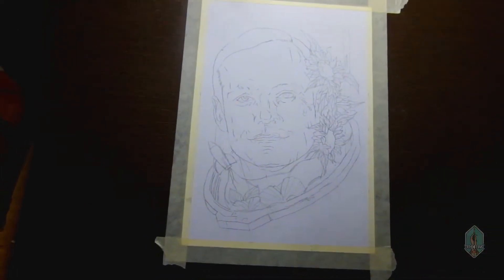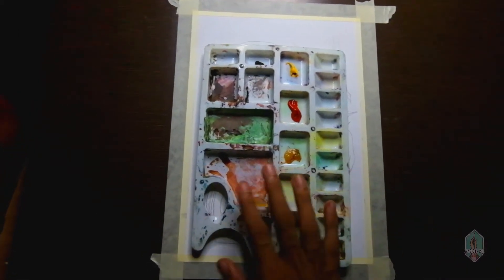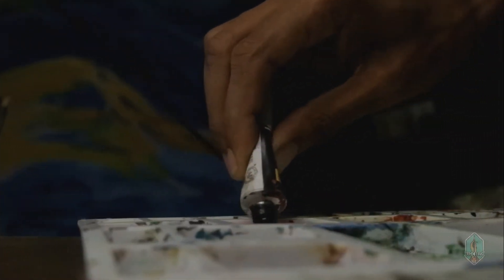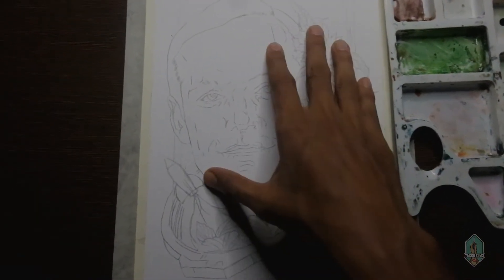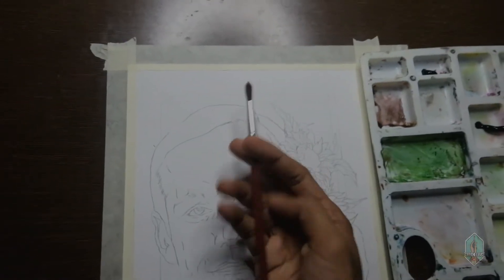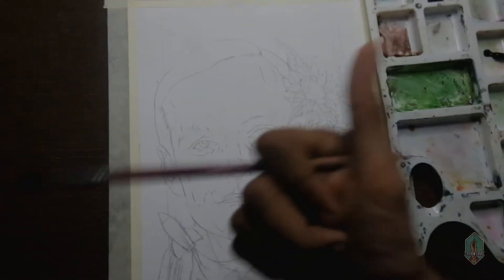I will put a palette on the palette, I will paint a palette, I will clean the palette. I have to do the face, I will paint the flowers and details. I'm going to use this brush.